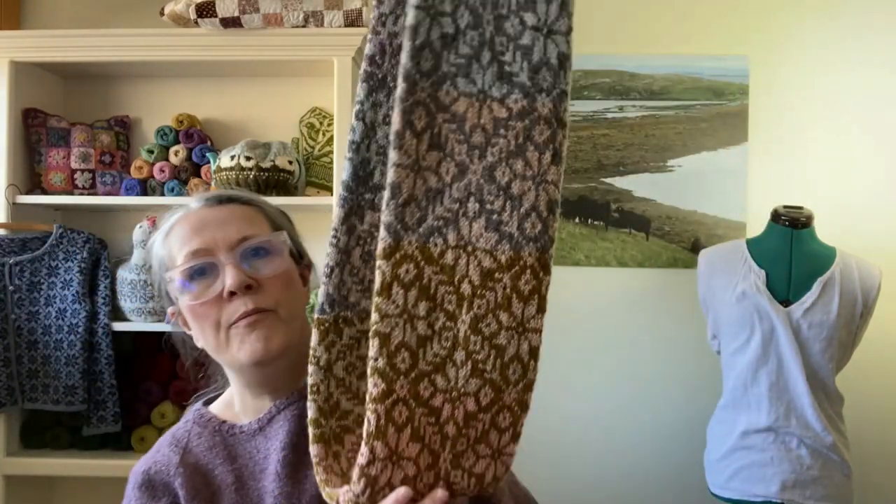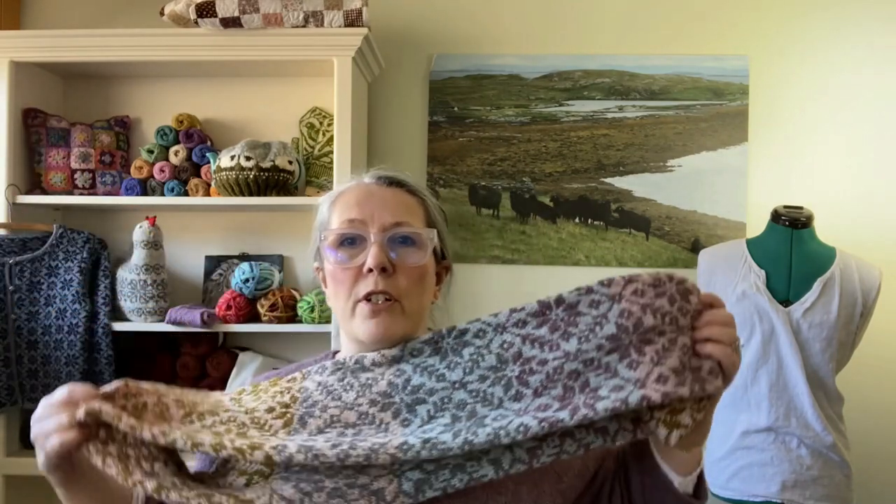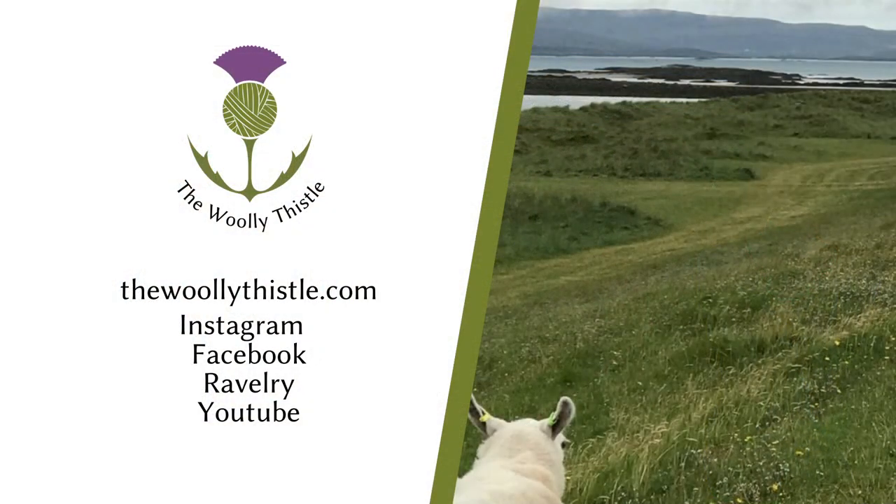Or you could knit half of that and make it 30 inches long and just go around once — it's going to be exactly this on one side and exactly this on the other side. You'll have enough yarn to knit all of this and even have a wee bit left over of each color, so it uses all seven colors evenly with the same amount of leftover on each ball. It's so beautiful.